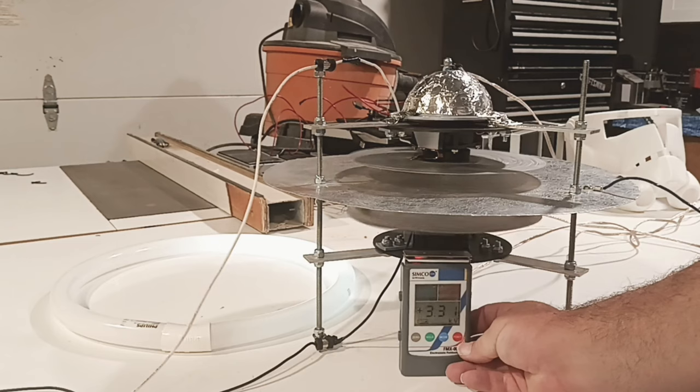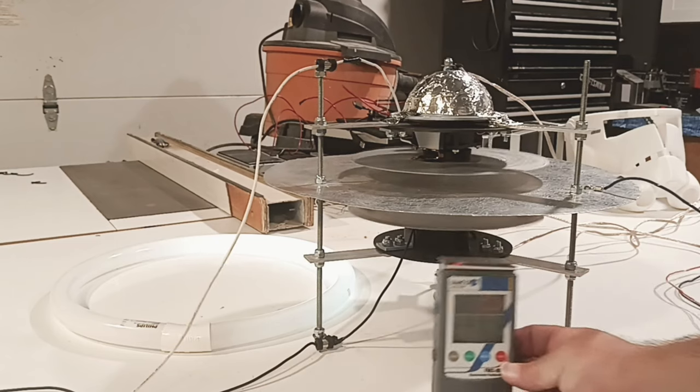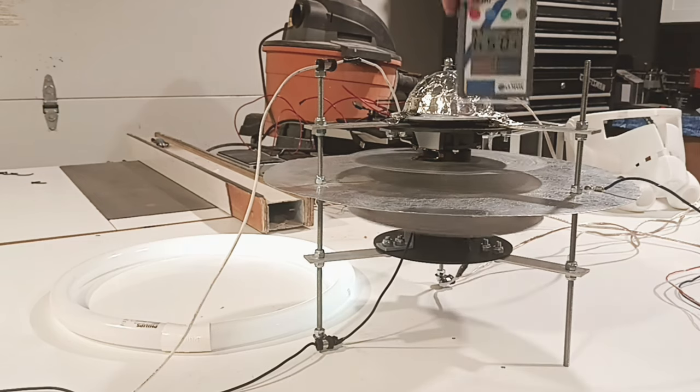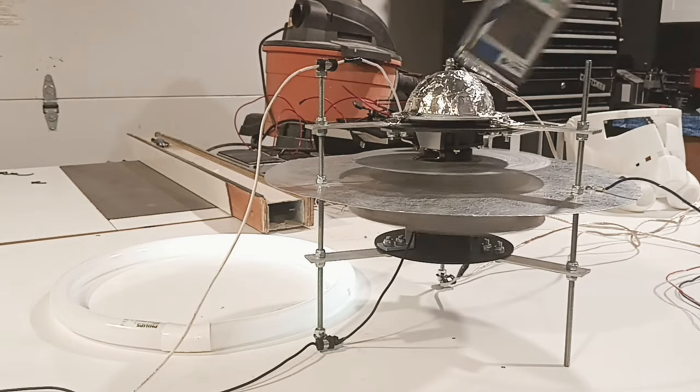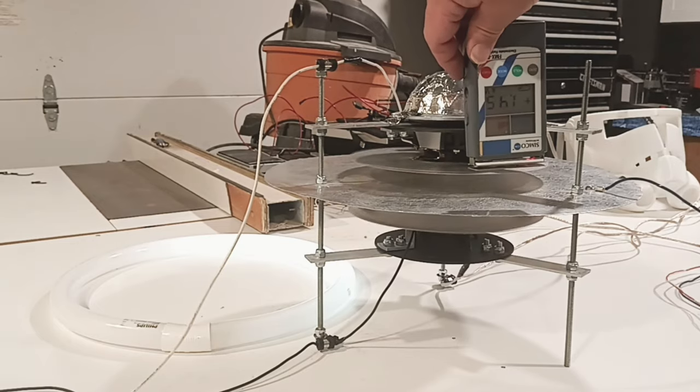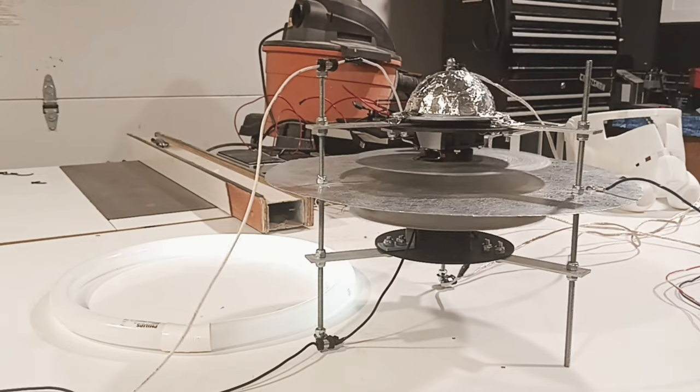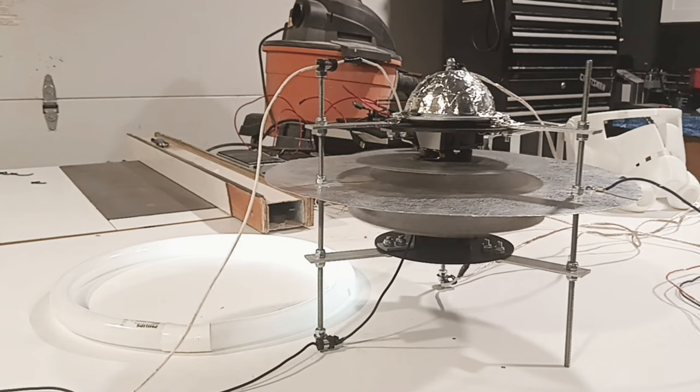This whole thing is positively charged right now. That's not a negative number — that's all positive. There we go — we got a bit of a negative right there on that top disc. So interesting. We definitely have a static charge going. And I think the negative on the top means I have the wires reversed on this — I'll change them and do the experiment again.